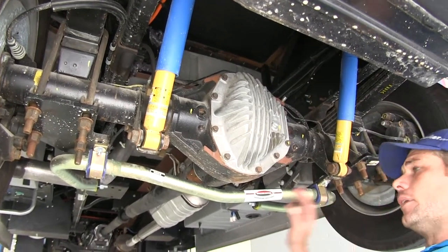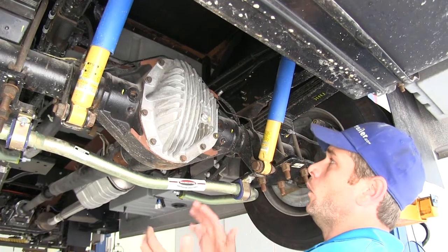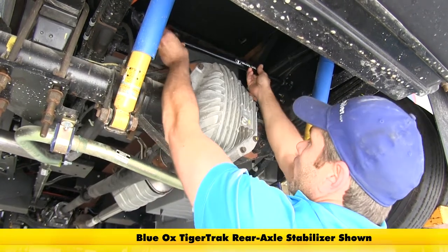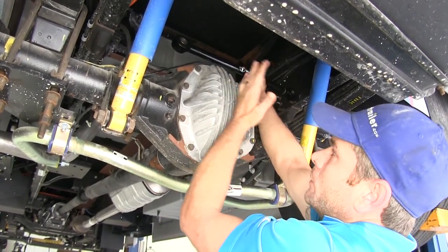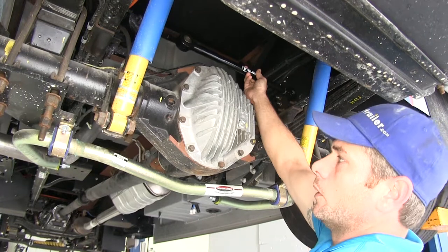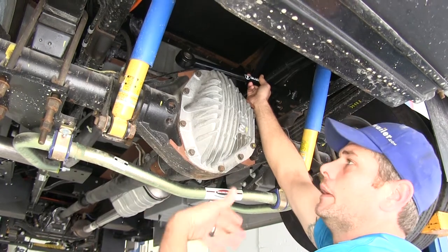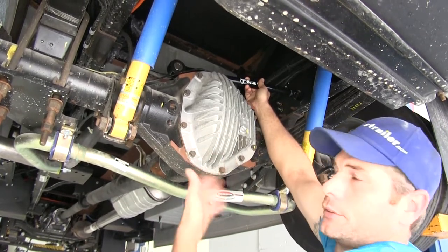Another great upgrade for the Ford F53 chassis is what they call a track bar. Sometimes in the front you'll have a track bar already added on. These mount between the axle and the frame with appropriate bracketry, giving a fixed point to keep the axle from moving side to side. With the weight of coaches and motorhomes, you can experience what they call tail wag — if a truck passes you, the back of the coach moves side to side, which transfers through the frame and leads to weird handling characteristics, making you fight to keep the RV straight.